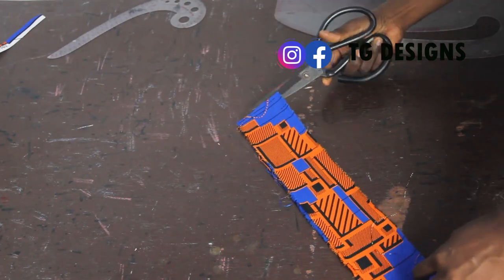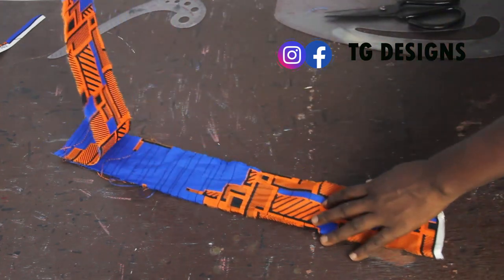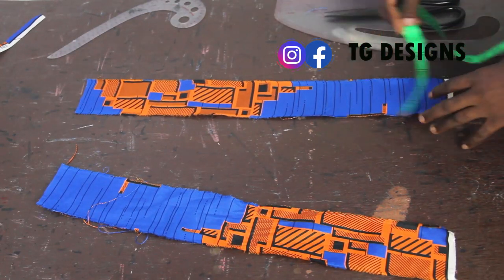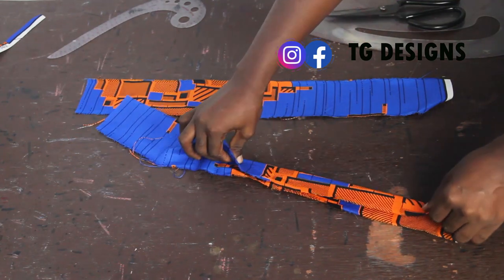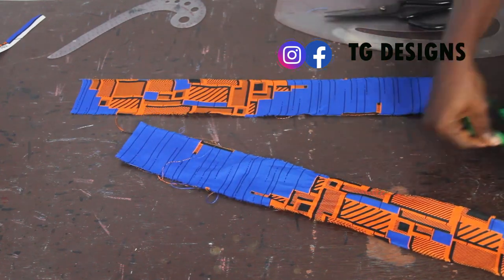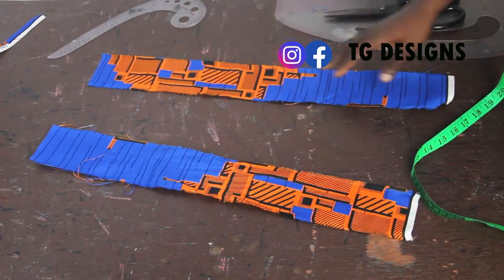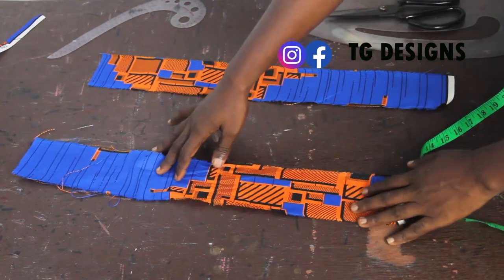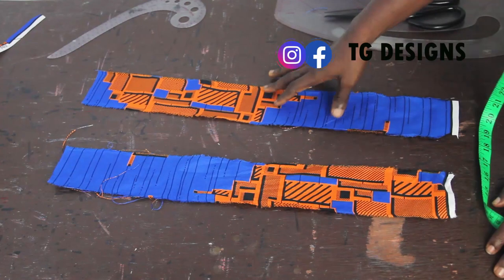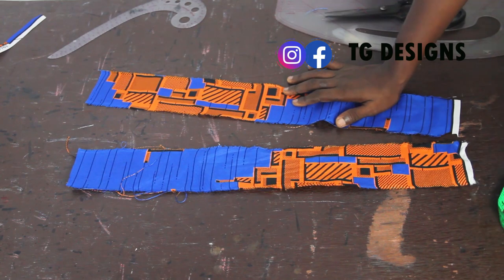The next thing to cut out is the stripes. I have two pieces — one for each side of the bust. The wideness of the stripes is 3 inches, and by the time I'm done folding I'll have about 1 inch. For the length I have about 20 inches so that you have enough strap to tie across your neck or style however you want. So the stripes are 20 inches by 3.